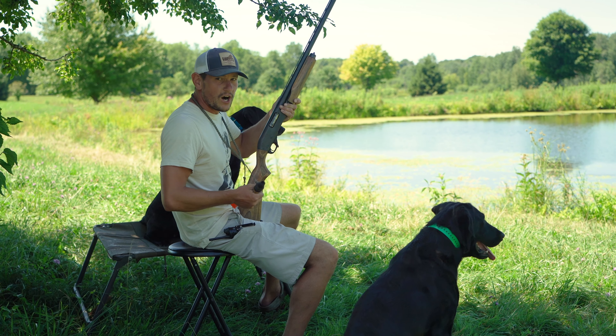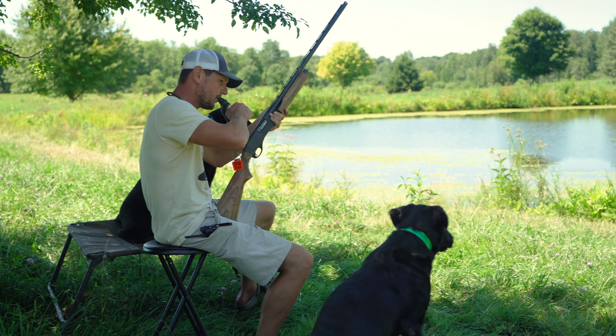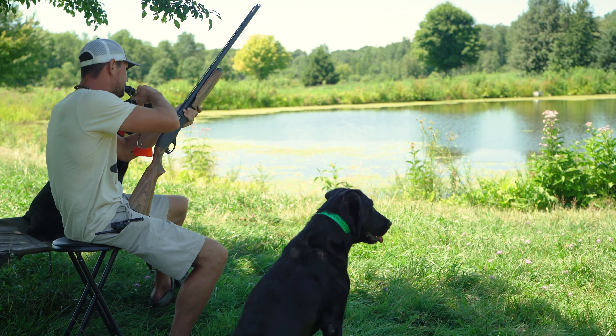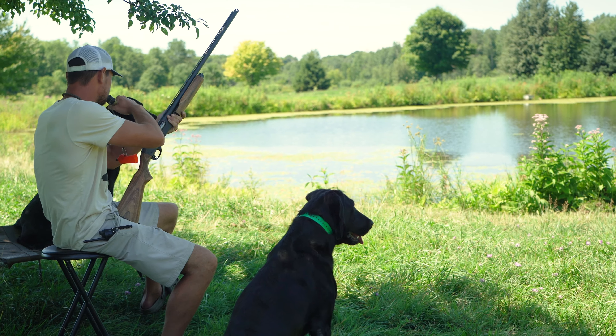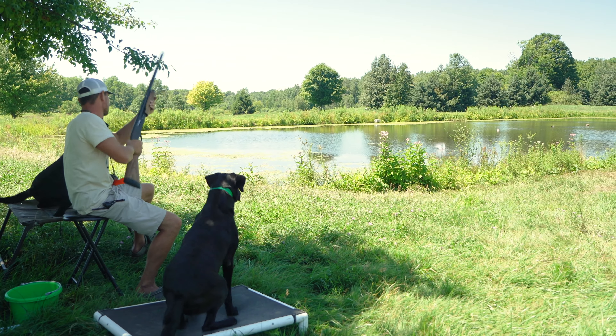I'm gonna blow a duck call and sweet talk these ducks into the decoy spread. Here they come — shoot him! Good shooting.